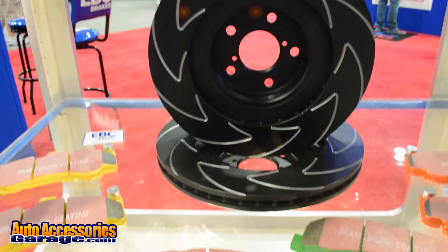Hi, I'm Brendan Cashman with EBC Brakes. We're here in beautiful Las Vegas, Nevada at the SEMA Show 2015. We've got a lot of great products to show you guys here at the show. One of them I want to talk about is our BSD series track and street rotor.